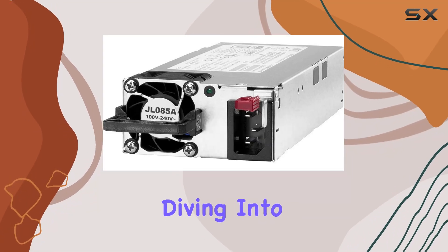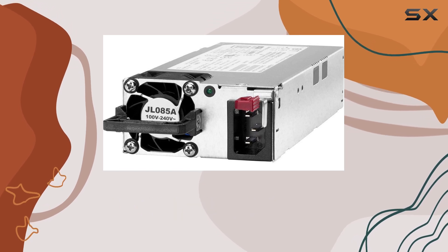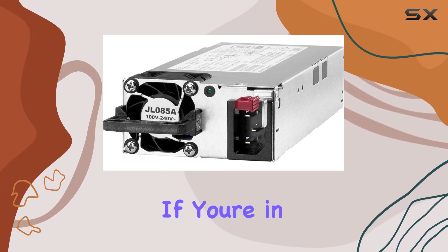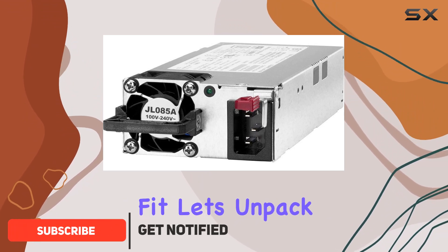Hey everyone, today we're diving into the Aruba X371 12VDC 250W power supply by HP. If you're in the market for a reliable power module for your personal computer, this might just be the perfect fit.